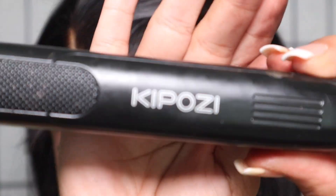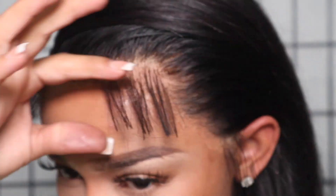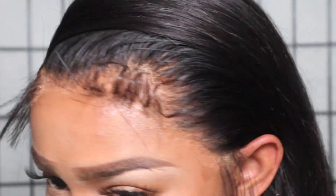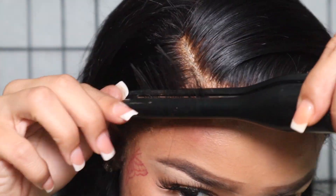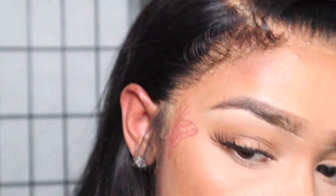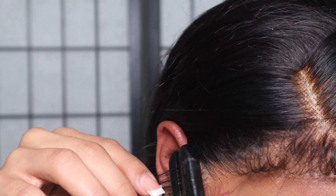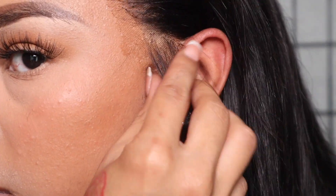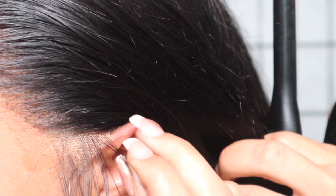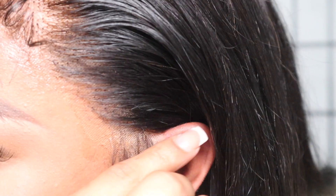We're going to cut those edges and I'm going to use my Kaposi mini straightener, which I got off Amazon. I cut my baby hairs with cuticle scissors at an angle or diagonal. Now I'm pre-curling the hair upwards — this is so much easier than trying to swoop from scratch. Pre-curling the hair means when you go to swoop it, it's already pre-swooped so you don't have to do as much work.